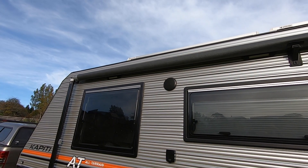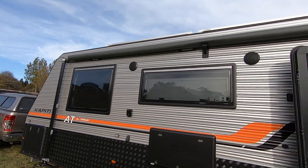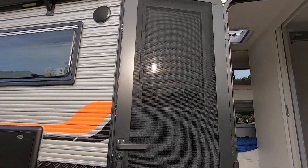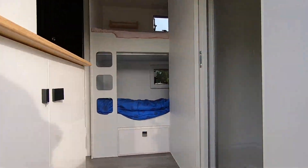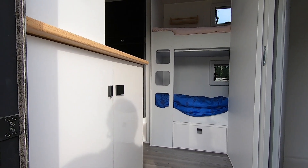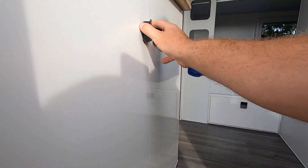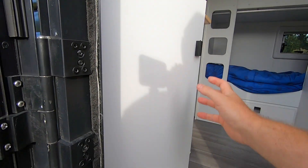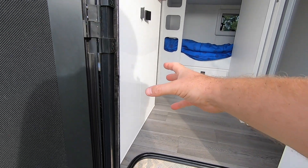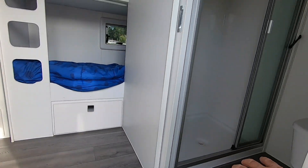Nice lighting outside. Almost full-length awning — very simple and quick to use. Jumping in, you go straight into a sort of laundry area. There's no washing machine in this one, but you can fit one in from the factory. And then there's the bathroom.